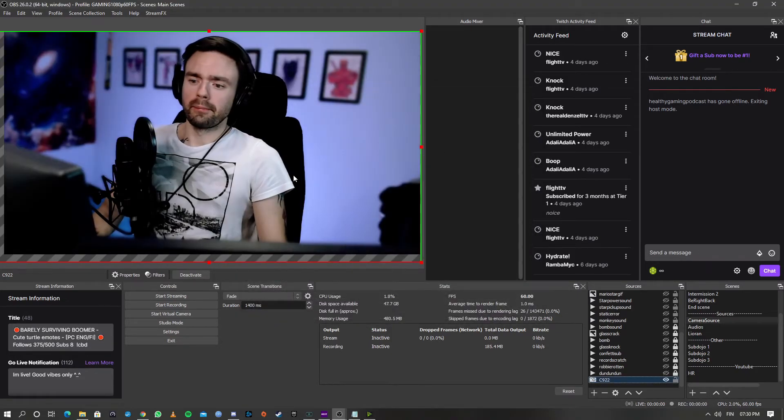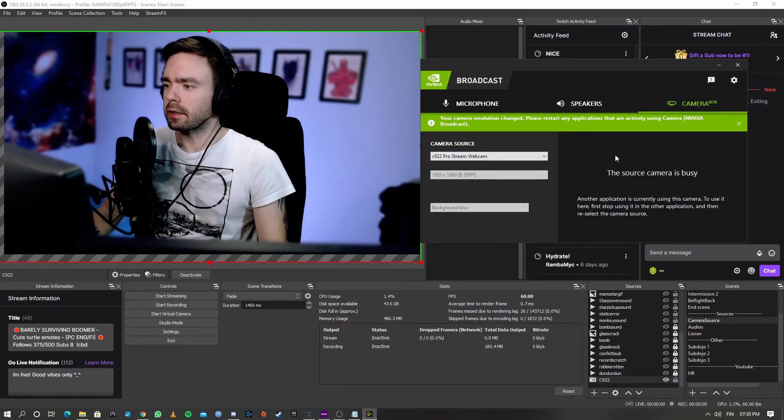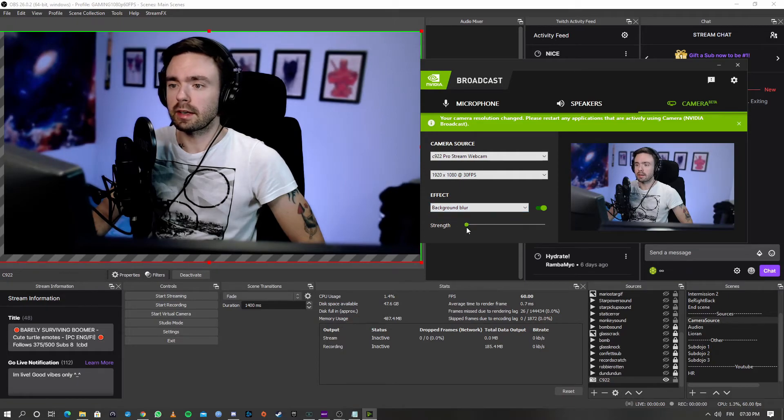And when we change to it — ta-da! Background blur. But you still need to set it up from here. Now it says source camera is busy, we're just going to wait for a little bit. There we go. It's going to give you a couple of different settings. Mainly the thing we are looking for is background blur — that gives it that nice DSLR feel. You can set it to quite blurry as well, but I like to keep it here.